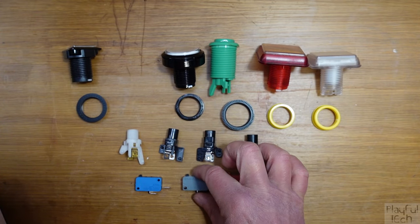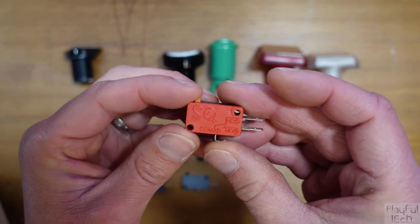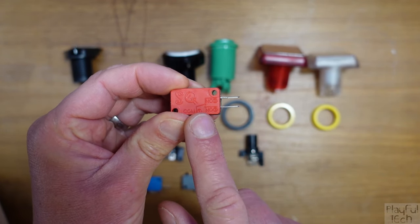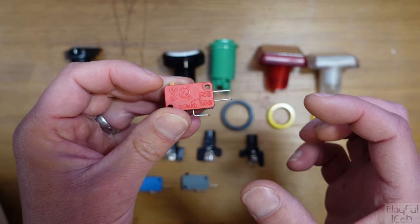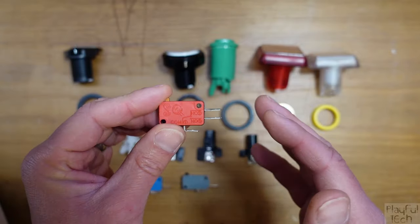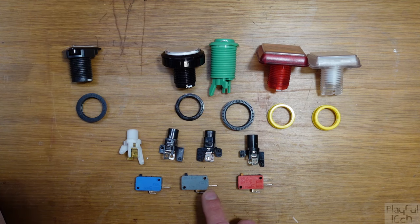Microswitches are pretty standardised — I've got a bunch here from different manufacturers and they're all exactly the same dimensions, completely interchangeable. Some switches have two output terminals on the side: a normally open and a normally closed. When the button is pressed it connects the common terminal to the normally open terminal, and when not pressed it forms a secondary circuit to the normally closed terminal. For detecting a button press you don't need that second terminal — it's only useful in more advanced circuits. The majority of arcade buttons come with switches that only have a normally open terminal, and that's fine.